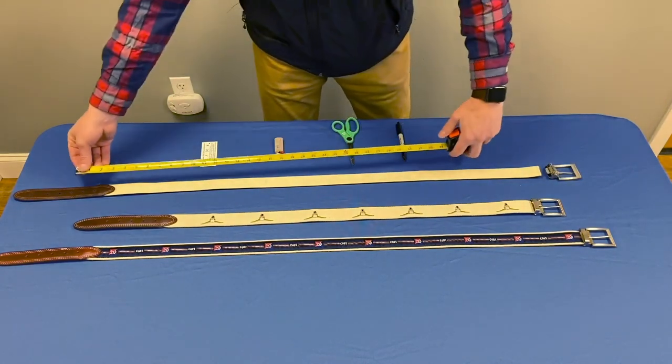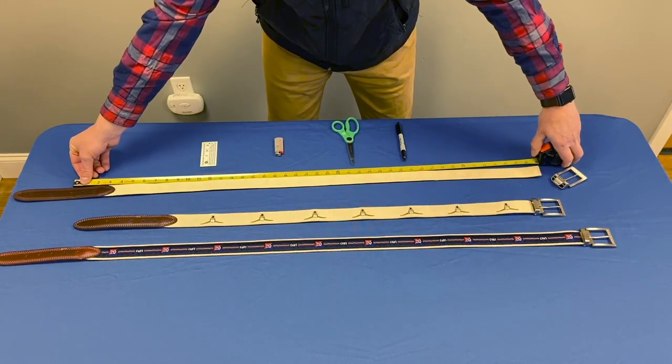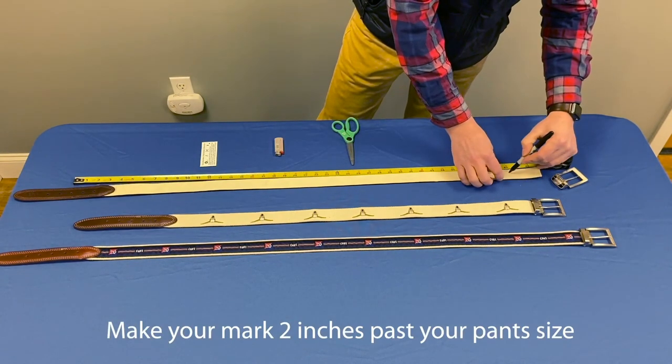Then we'll measure from the middle hole on the leather tab out to where you'll mark it. Someone who wears a size 38 belt would mark at 40 inches.